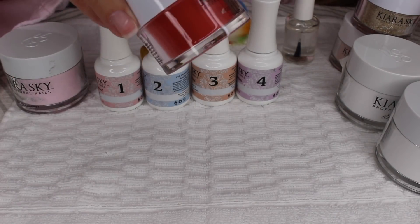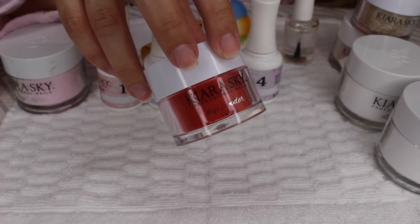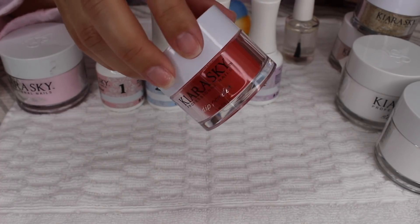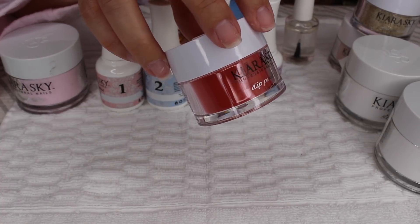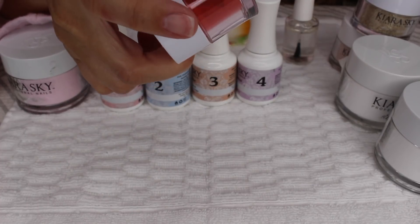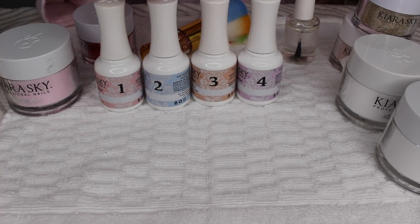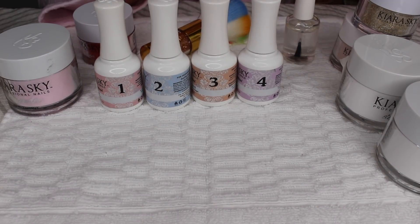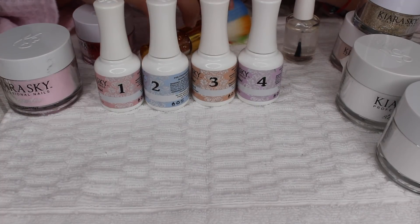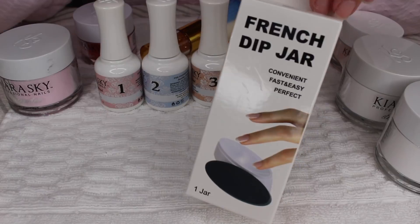I can't wait to do some fun Christmas nails with the glitter. There's also this gorgeous red that doesn't do justice on the bottle, but in pictures it looks like OPI's 'Big Apple Red,' which is one of my favorite red tones because it's orangey. Those colors go great with my skin tone and my lipsticks. This one is called 'Sherry.' All in all, on the starter kit I spent about $30 — I'll link all the products in the description below with prices.